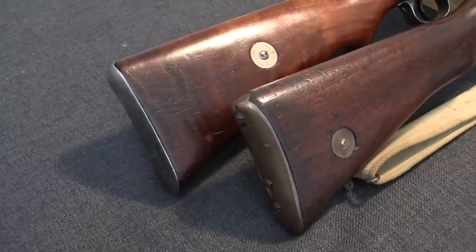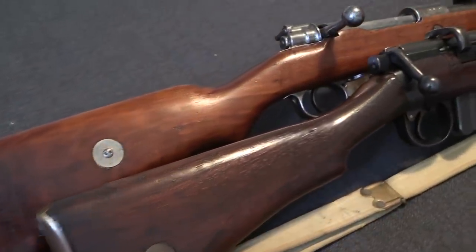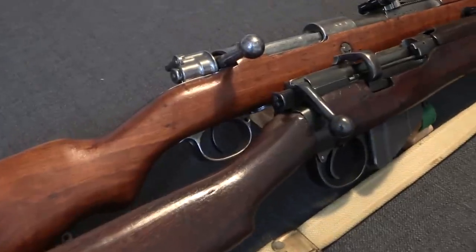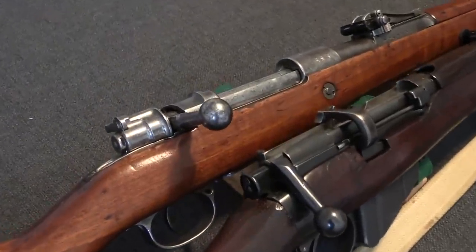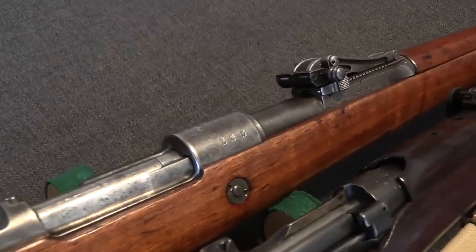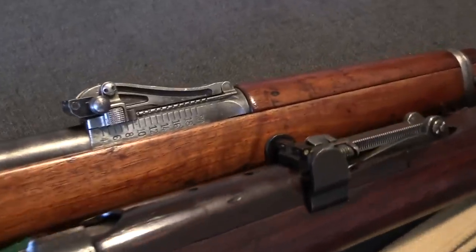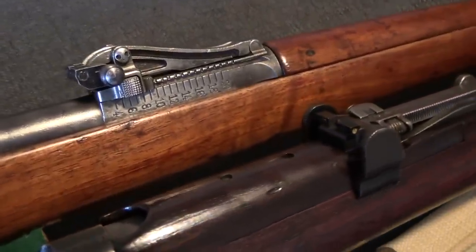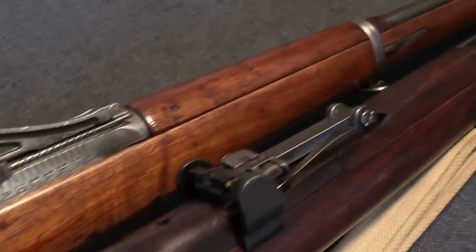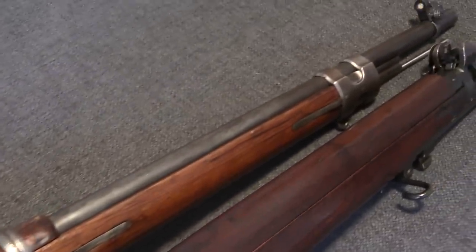These are a pair of 1916 rifles with original night sights. Pretty much all the major powers in the First World War actually adopted luminous night sights on their rifles, and they pretty much all did it in 1916. For the British it was specifically July of 1916 when this type of sight was officially listed in their List of Changes, where they formally adopted military equipment.